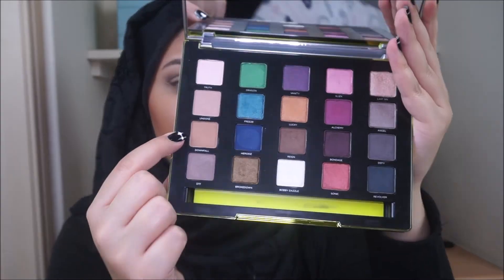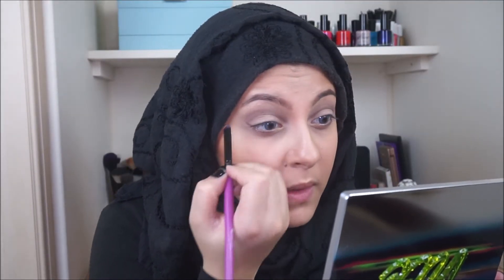After DTF, I'll be taking the shade Downfall and just applying it right over where I put DTF. Again, blend this out with a clean blending brush.